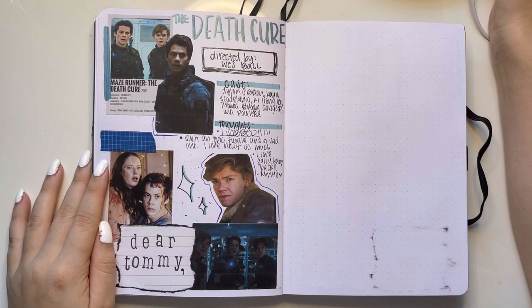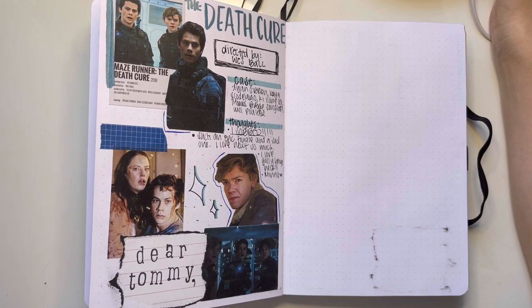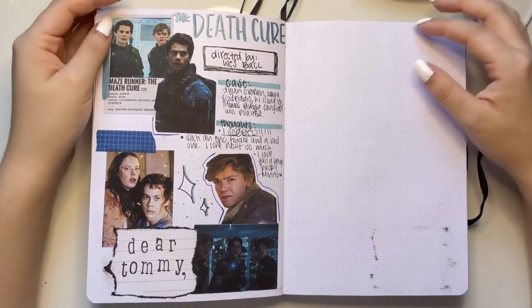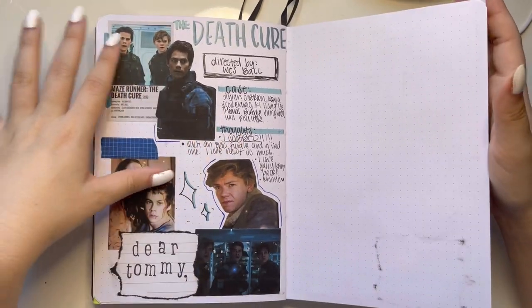The Death Cure — I hate this page, I'm just going to say it. I hate it. But I love the characters, love them.